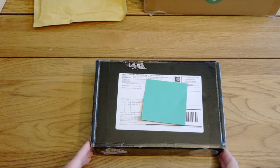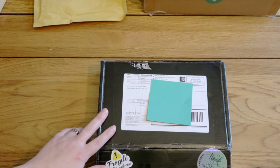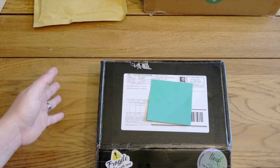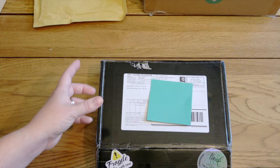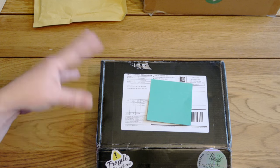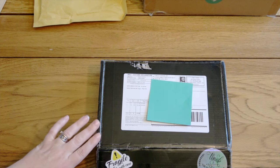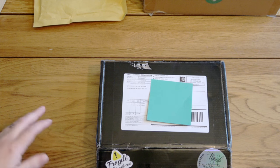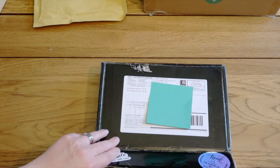Unlike last time when I ordered them to my Stackry address — if you're not sure what I'm talking about, it's a parcel forwarding service I use to save money when buying from the US — I actually ordered them directly to me this time. I always look at the US domestic postage to get it to my Stackry account, and then estimate how much it'll cost to add into an existing shipment. The shipping to come directly to me wasn't that bad, so I thought I'd just save the space in that shipment. It didn't go entirely to plan as I just covered, but it got here in the end, and that's the main thing.